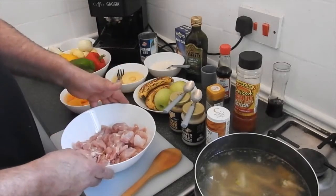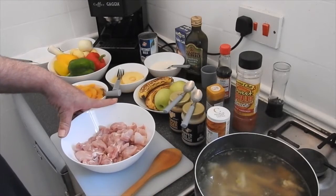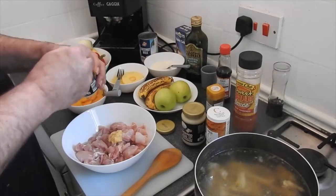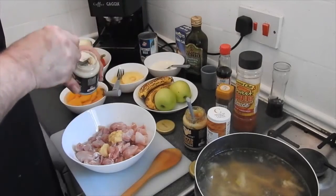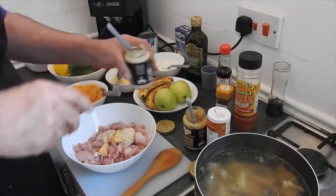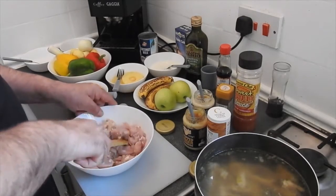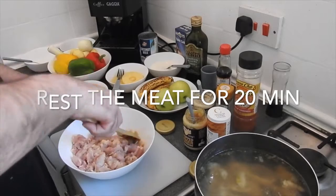I also made chicken stock from the bones. But first we're going to marinate the meat. To marinate the meat, I'm going to use the garlic and the ginger paste. Do that half an hour ahead. So we mix the garlic and the ginger into the chicken, wrap it with some plastic, and put it in the fridge, so that the taste of the ginger and garlic can go in. Let the meat rest in the fridge for 20 minutes.